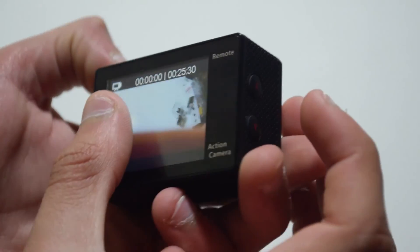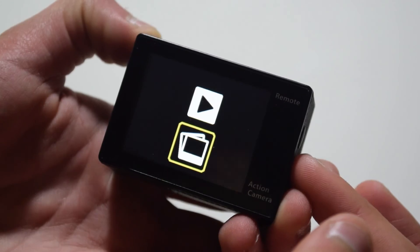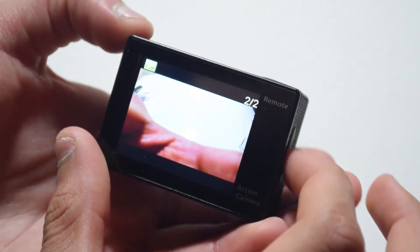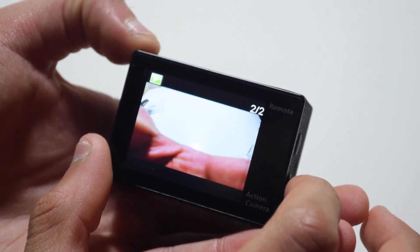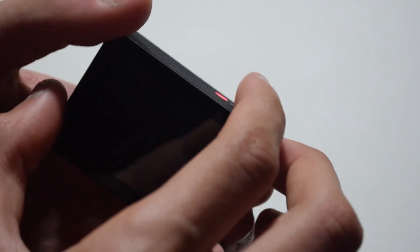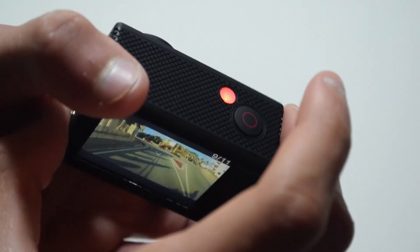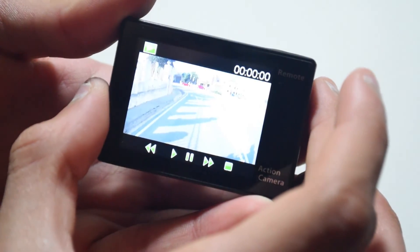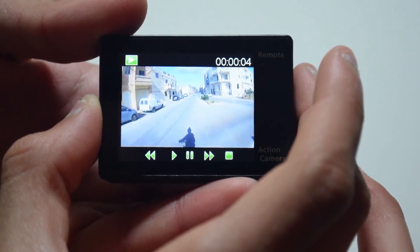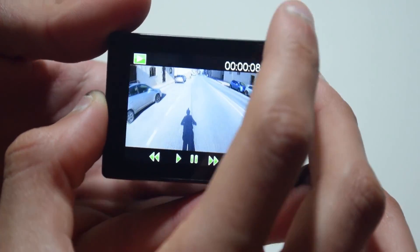There is also a playback feature if you press the up button, and you can navigate through the videos or photos that you have. If you go to the second option you will see all the photos, and the first option will show you everything from videos to photos to time-lapses and burst photos. You can also begin playing the videos themselves. Although the screen is only 2 inches in size, you can see the video pretty clearly and get an idea of how it came out.